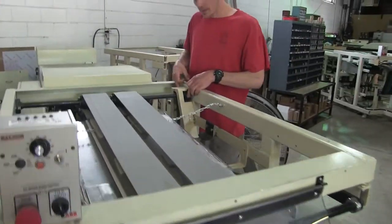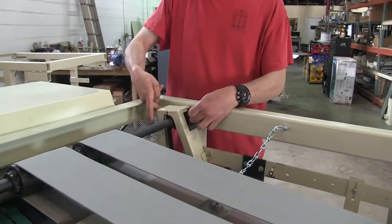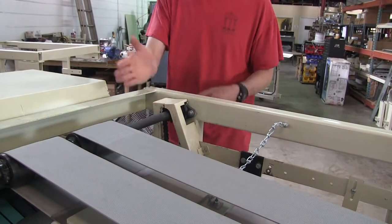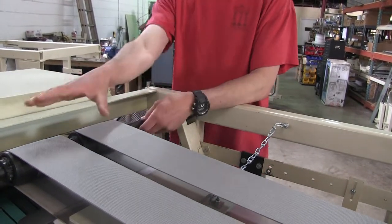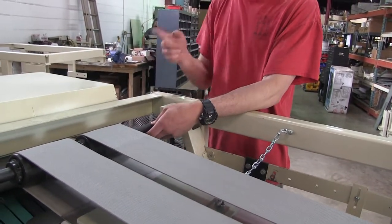This is my bearing. There's two bolts here — one here and one on the back side of this chain guard. I'm going to loosen those up real quick. Then once all that is loose, this will allow me to adjust this whole shaft in hopes of getting this to track right.